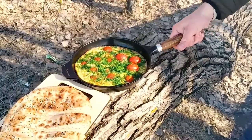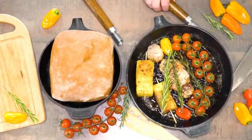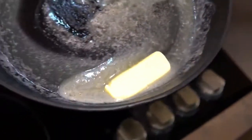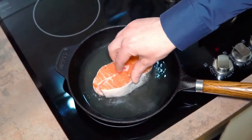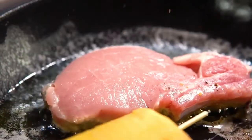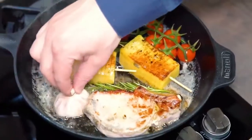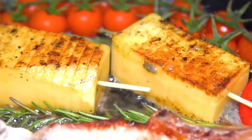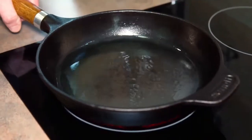It has a natural nonstick coating, so all food will be quality cooked. The Manoli cast iron skillet is perfect for cooking everything from baked goods to meats and desserts. Manoli is a user-friendly skillet for all types of hobs.